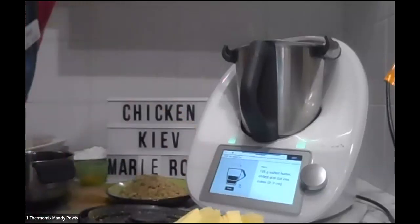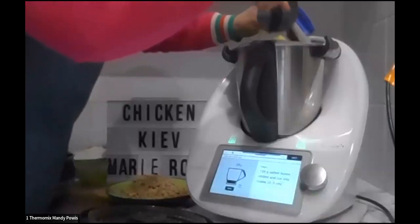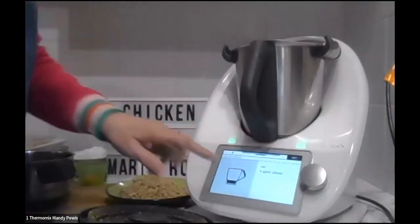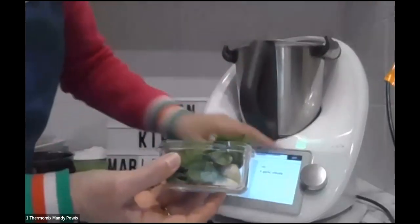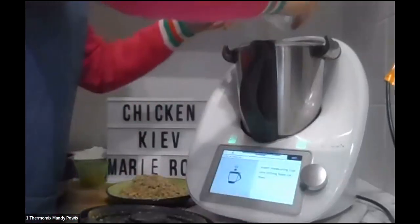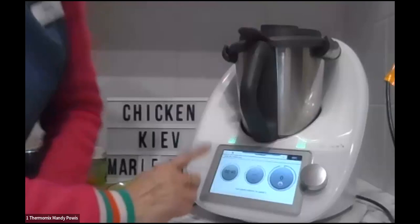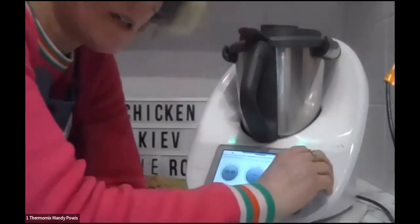Now, 125 grams of salted butter, chilled and cut into cubes — and again, as Michelle said, got to love it when you don't have to wash the bowl! In this little jar I've got garlic at the bottom, some parsley, chives, and pepper — all going in together. 40 seconds on speed five — just mixing all that up, and that's going to be our center for the little kievs.